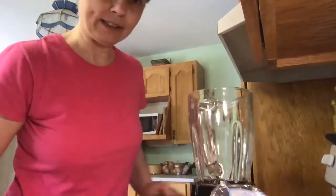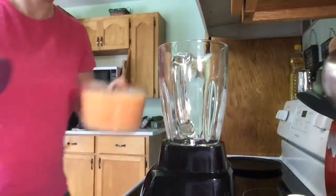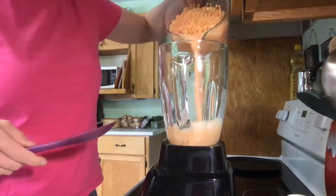So what I'm going to do is put this into the blender and blend it. I'll be right back because this gets really loud and I don't want you to have to listen to that.